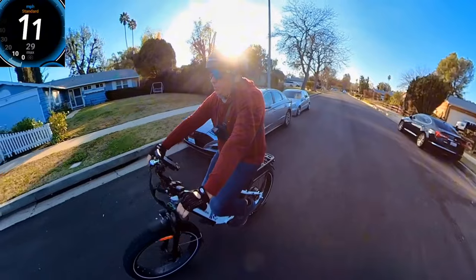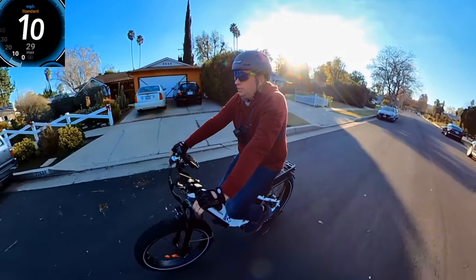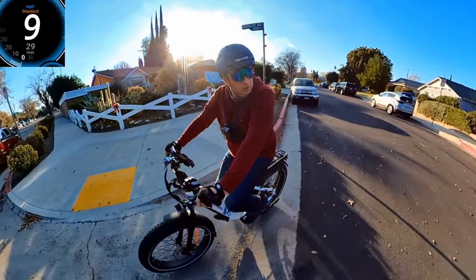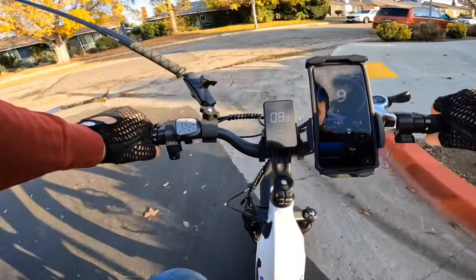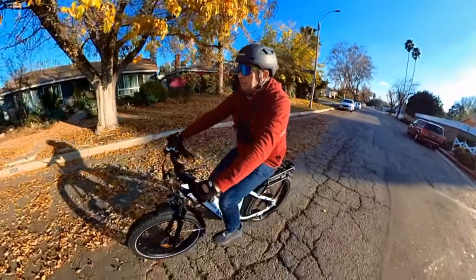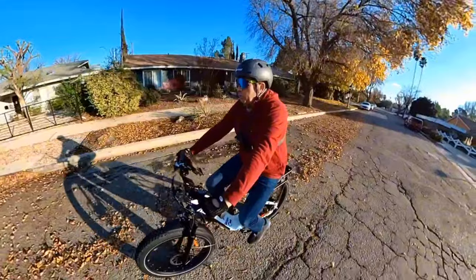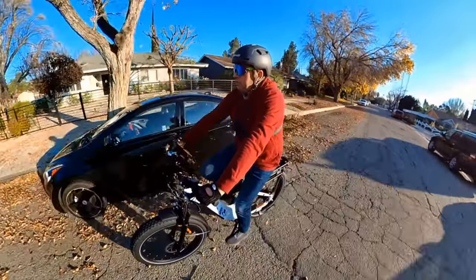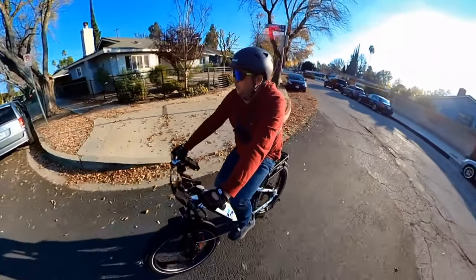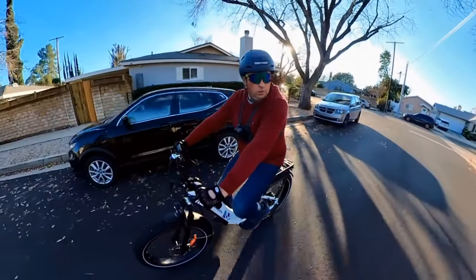A cadence sensor might be good for some people — particularly people who have knee problems who don't want to pedal as hard. It may benefit older folks who don't want to pedal too much, because that's why they buy e-bikes: to get recovery on the knees and just get in shape. By comparison, a torque sensor like on the Osprey bike is great but makes it a little harder to pedal.